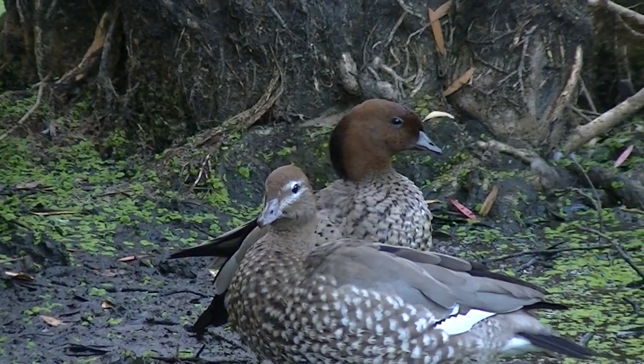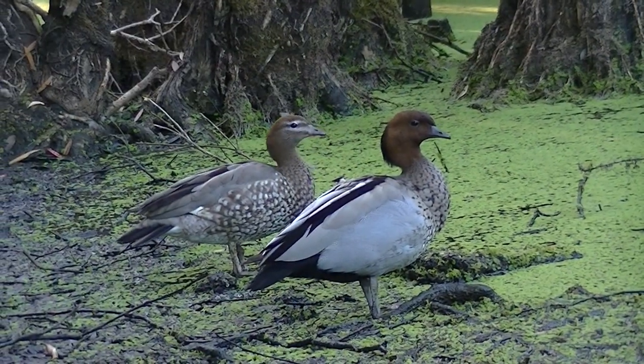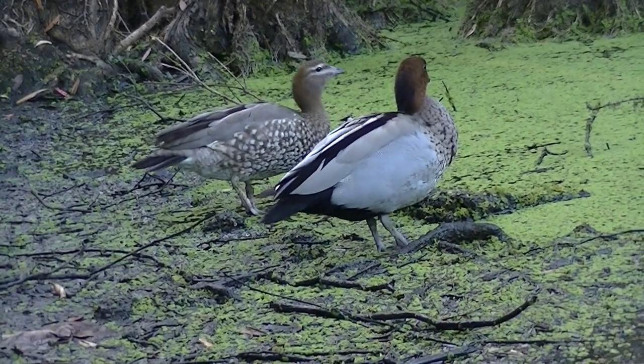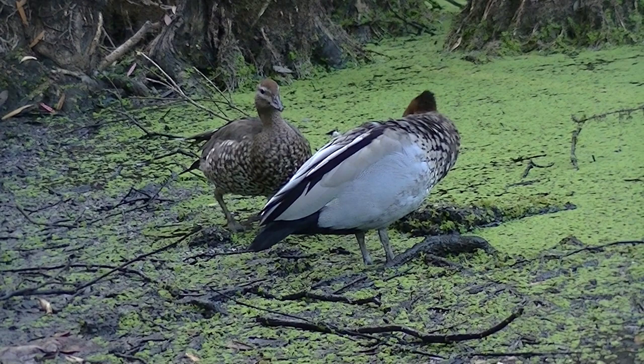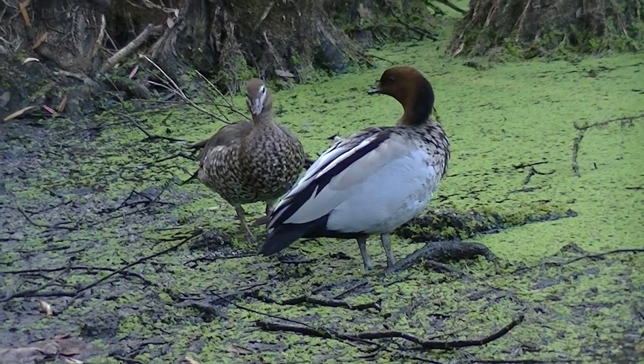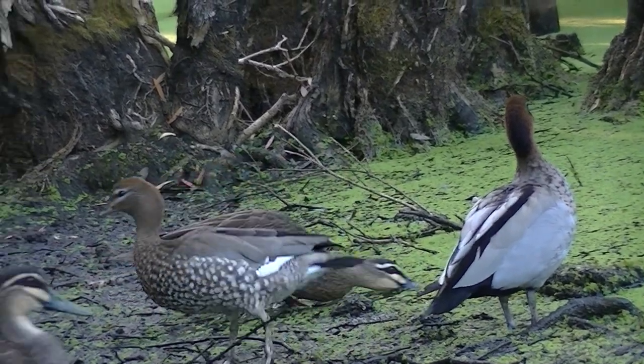The Aussie wood duck's diet consists of different foods like grass, clovers, other herbs, and sometimes even munchies on some insects. They're rarely seen at sea because they prefer to dib and dabble in shallow waters, but they can also be seen in grasslands and unfortunately crops.